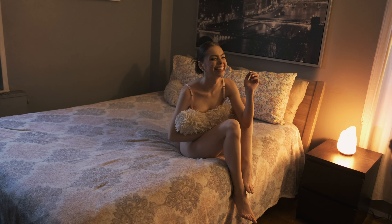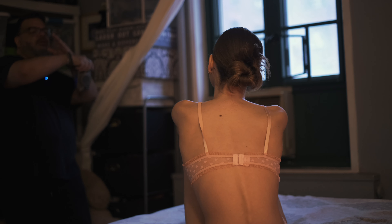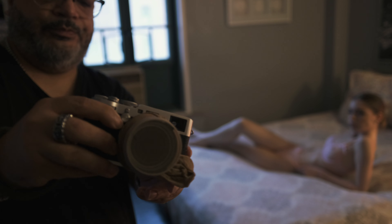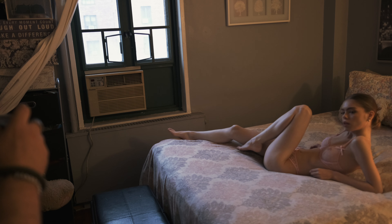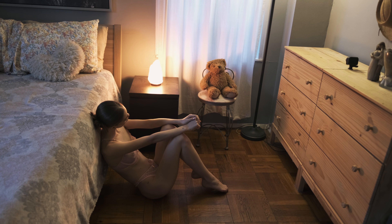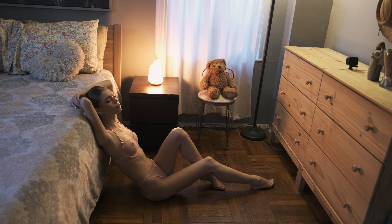For this next session I use the Fujifilm X100F with a DIY filter, which is basically a $1 foot stocking, to give these images a soft vintage vibe. Here are some of the results.